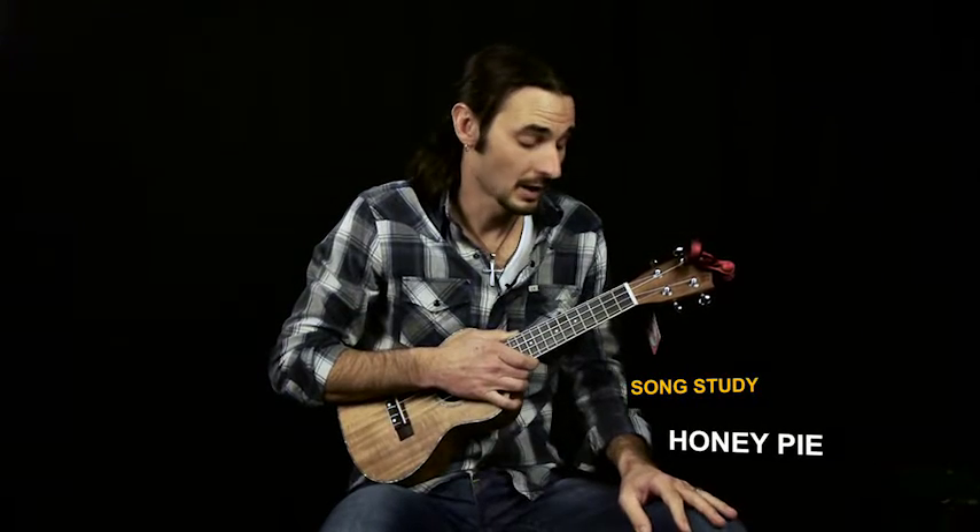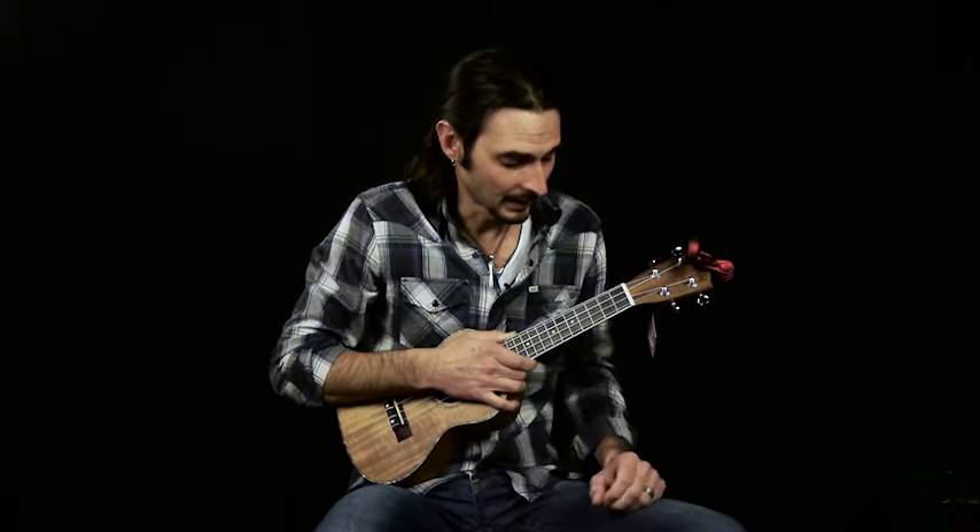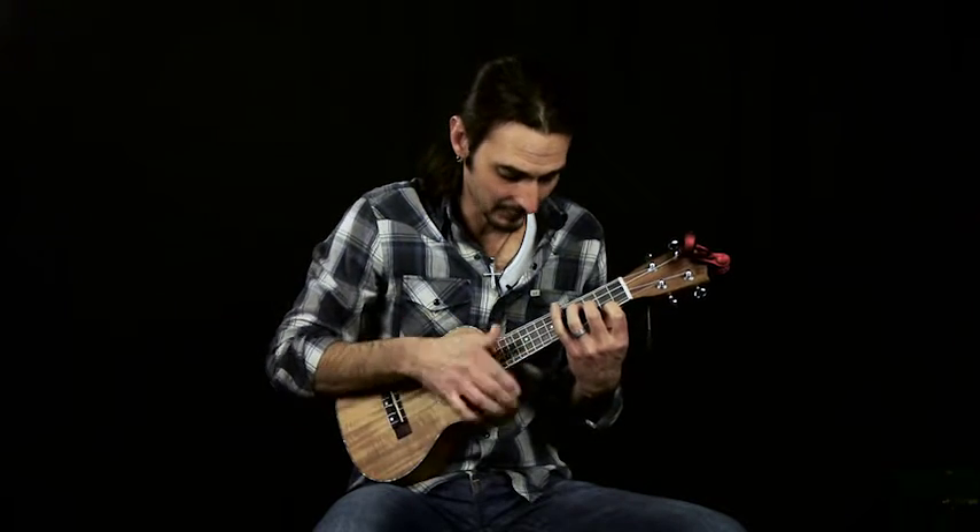In this lesson we're going to be learning Honey Pie by The Beatles. The song translates very well and pretty easily to ukulele — it seems to fit. So let's start with the intro.